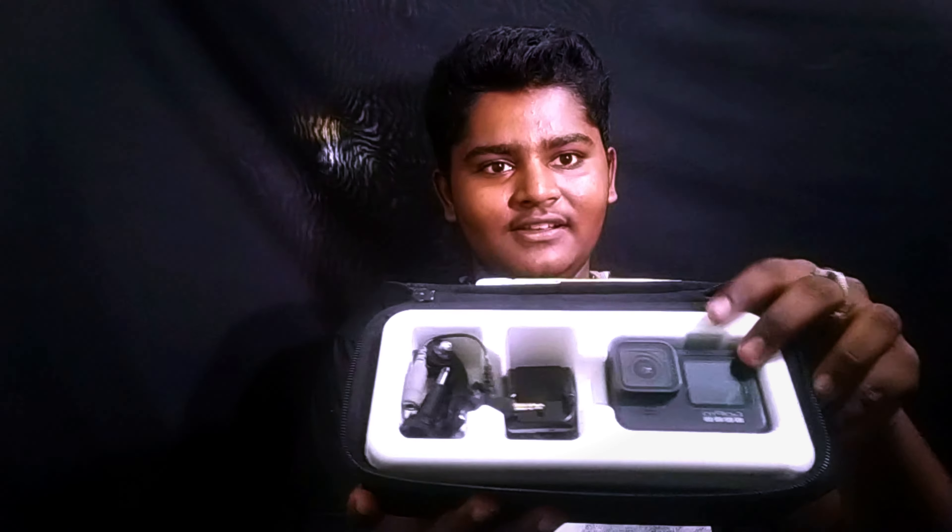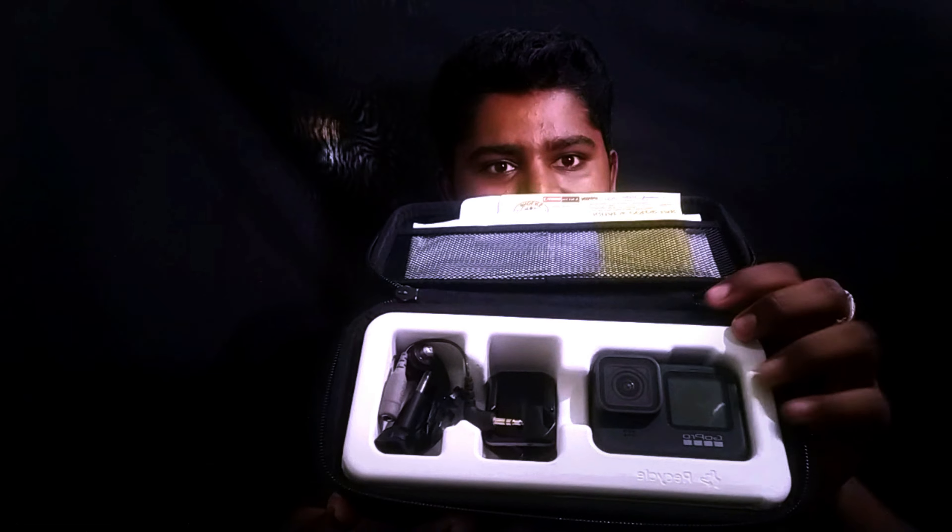We can open the GoPro. We can open the GoPro Hero 9 and accessories. Here is the warranty, date, bills, etc.